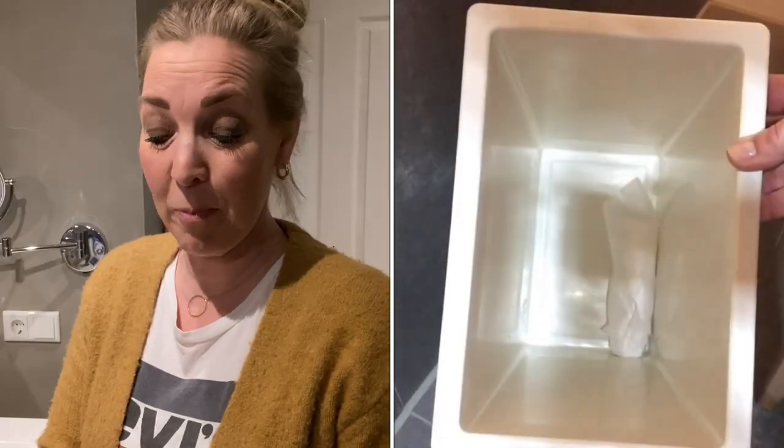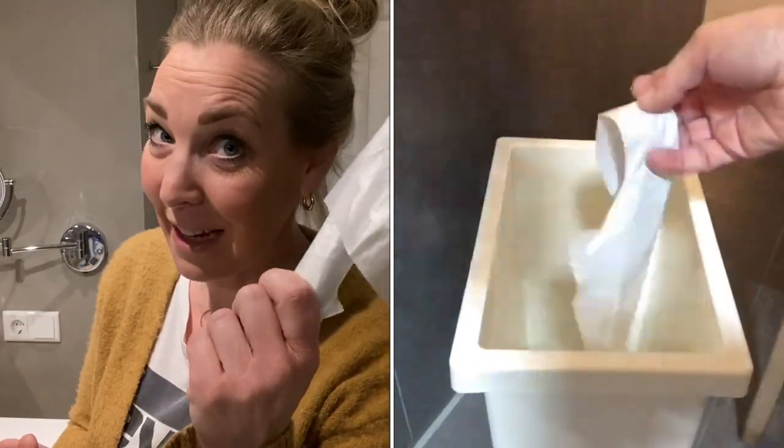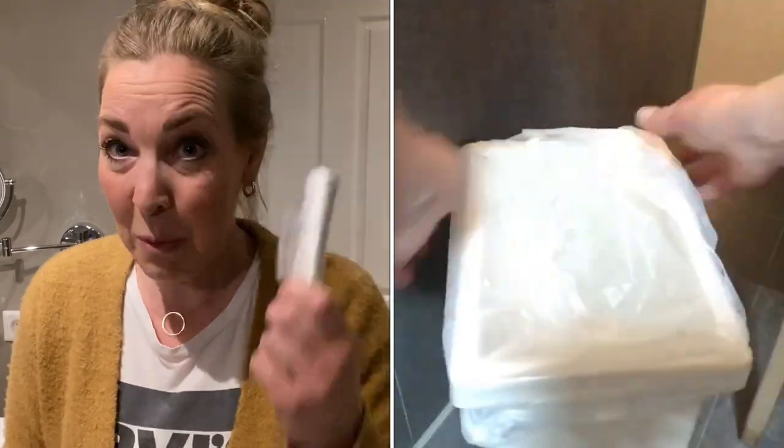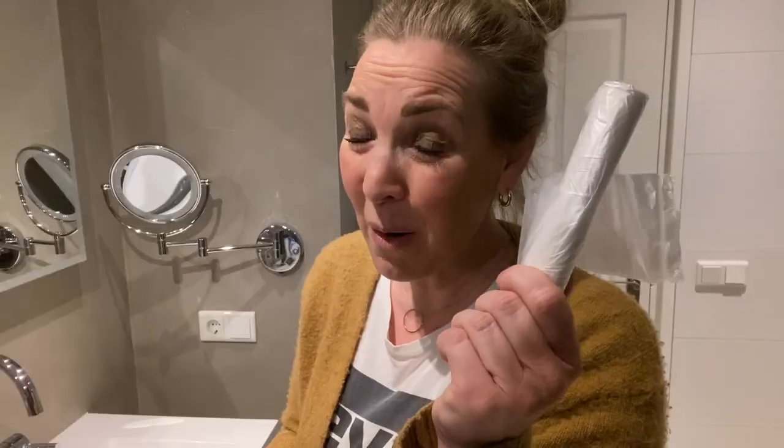This next hack is something I learned from the maids at a five-star hotel I used to work for. Keep a roll of bin bags in every bin you have. Instead of running through the house with one roll, keep a roll at the bottom of each bin so every time you replace the bin bag, you just have the roll on hand. It makes life just a little bit easier.